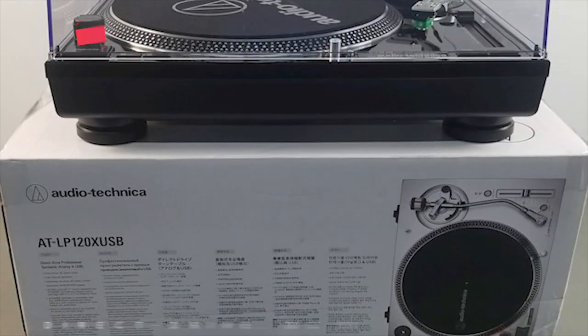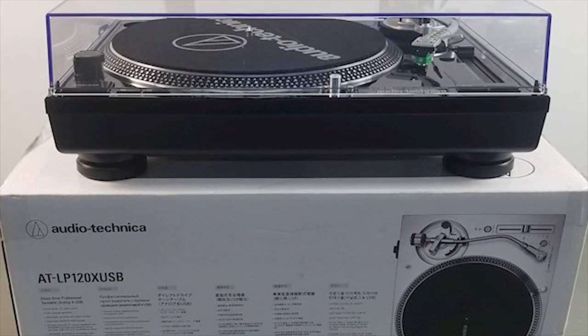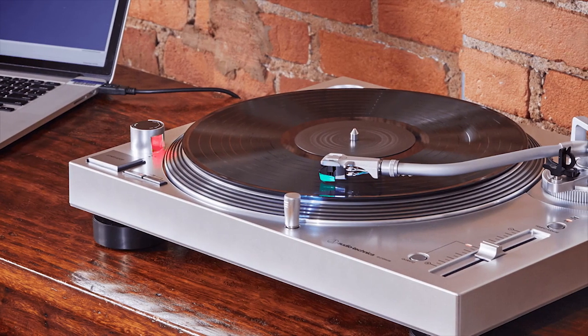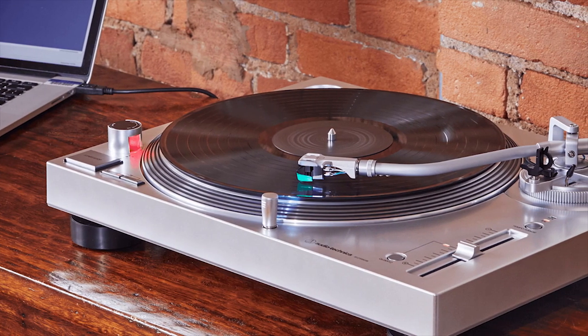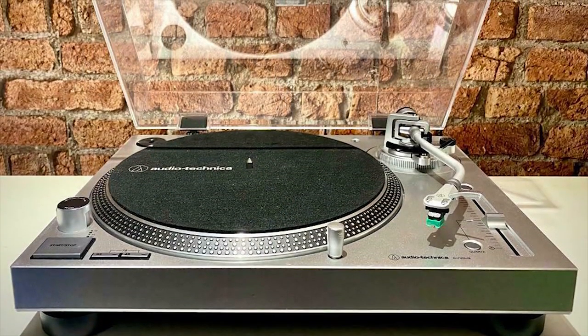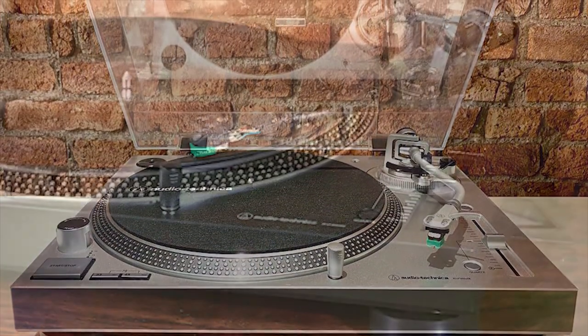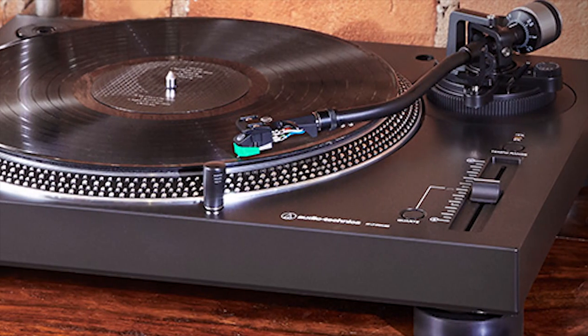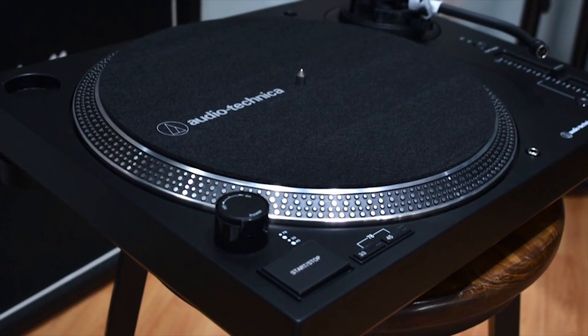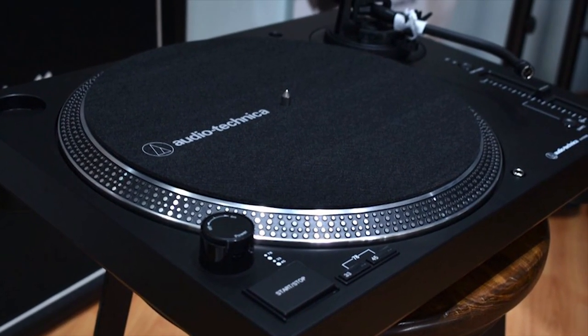New record collectors will love the easy setup and features. More vetted users will enjoy the option to dial in the vertical tracking angle, tracking force, and easily replaceable headshell. It also comes with a USB output that allows you to record your record collection if you want. To put it simply, this record player strikes the perfect balance of ease of use for beginners, while including some more advanced features for you to grow into.